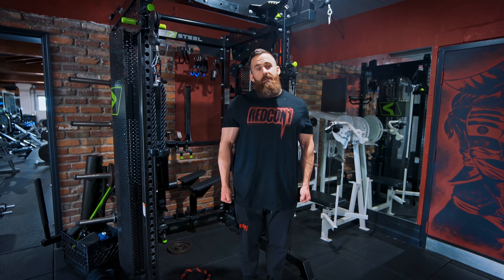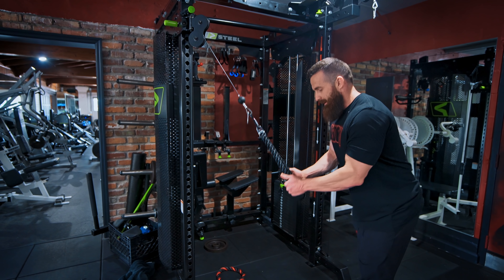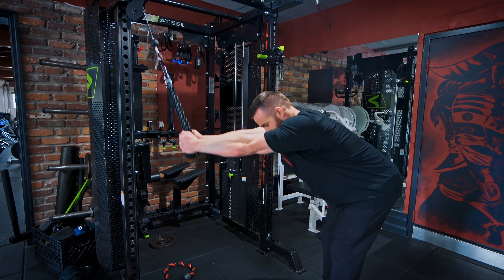A single rope can do the job for most people — getting you into a good stretch position at the top, and getting your arms near fully at your side at the bottom. However, the wider you are, the longer ropes you'll need to avoid the rope pulling you across your body. If you're very wide, you can use the two-rope method, but for the vast majority of people one rope works well.